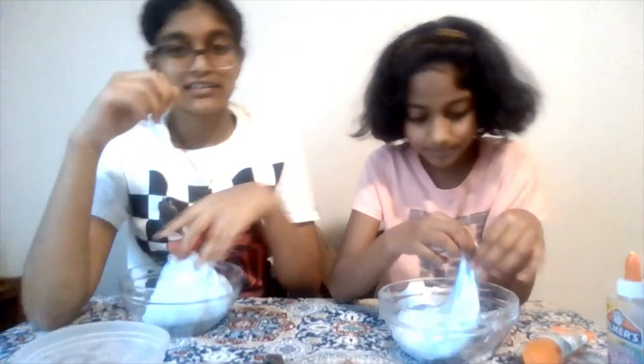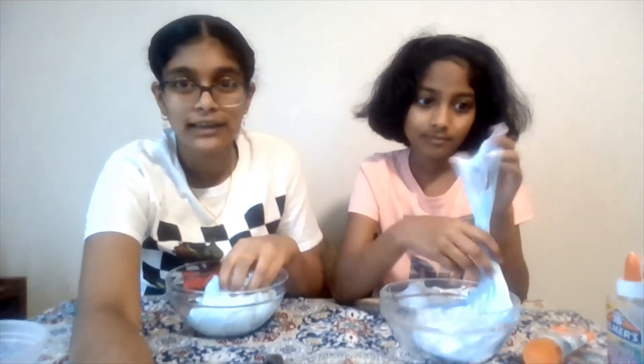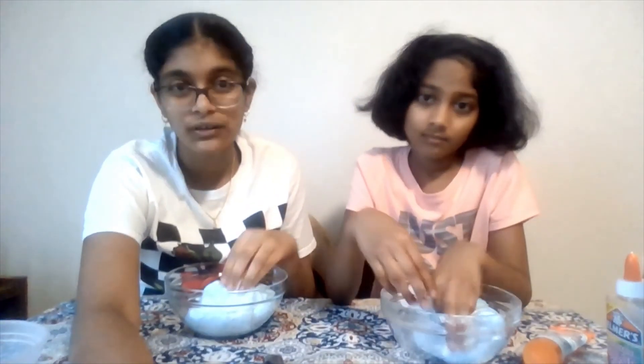Okay guys, and that's it for the video. Thank you for watching. I hope you enjoyed. If you want to see more videos like this, please subscribe and hit the notification bell. Thank you! Bye.